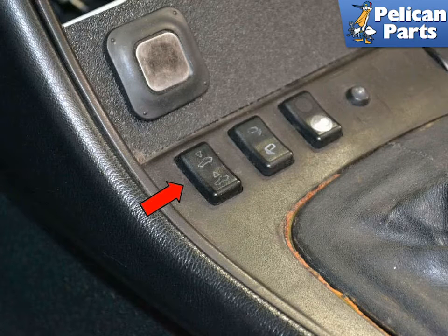This video deals with sunroofs made up until 1986. The normal operation of the sunroof is run by a single sunroof switch on the center console, indicated by the red arrow. What operations the switch performs is dependent on the position of the ignition switch.